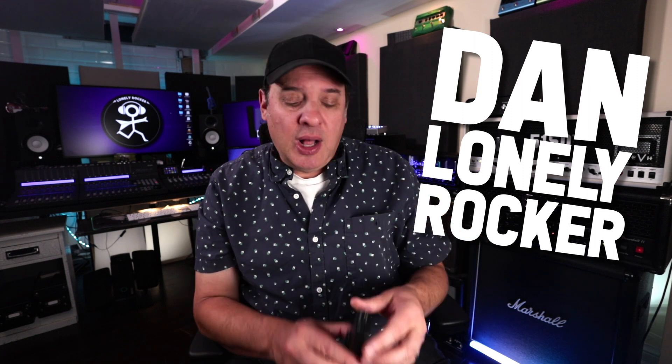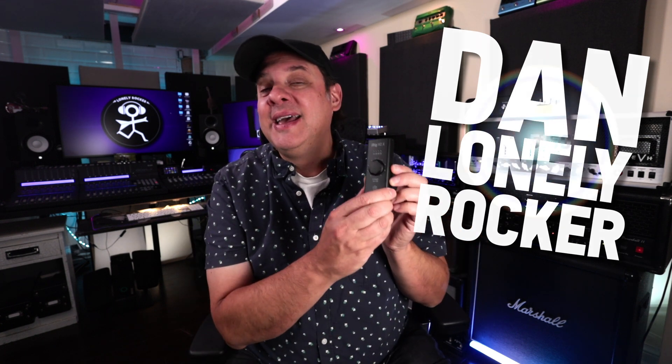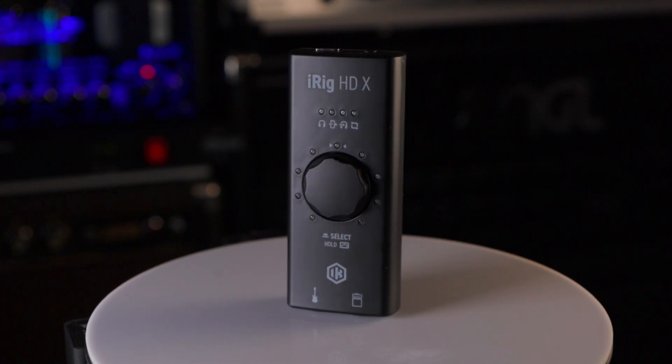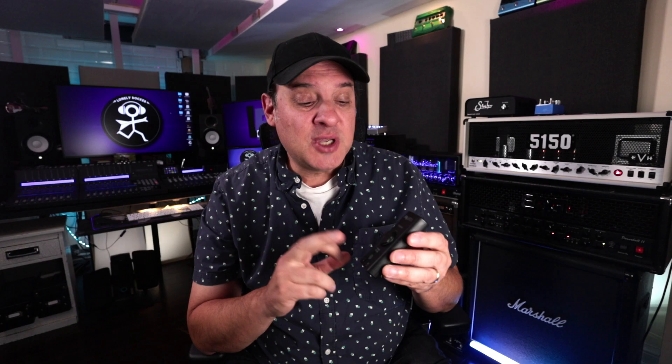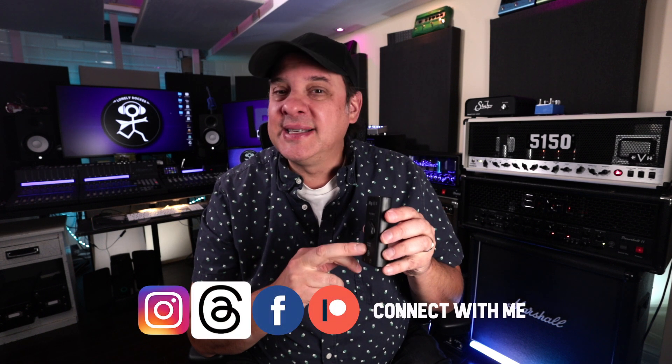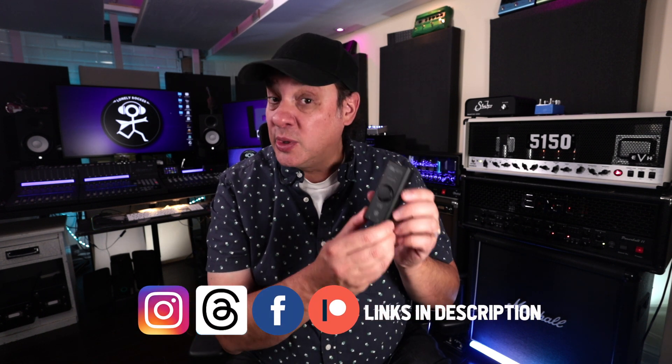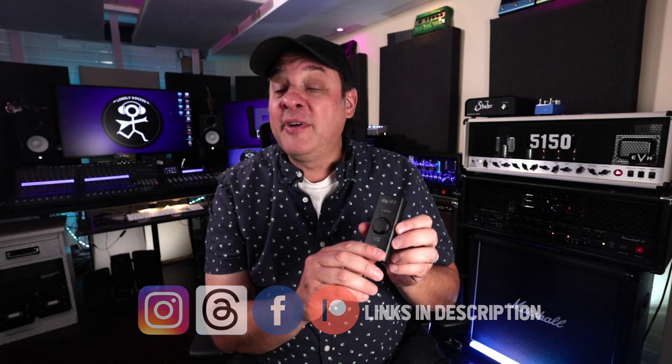Forget those guitar amps — but what if you had $130 in said pocket? Might I recommend the iRig HDX from IK Multimedia. Not only is this an incredibly portable, high-quality audio interface — I'm talking up to 24-bit, 96 kilohertz — but you can connect this to your cell phone or your tablet. It also works on the desktop, giving you a very versatile portable recording solution.